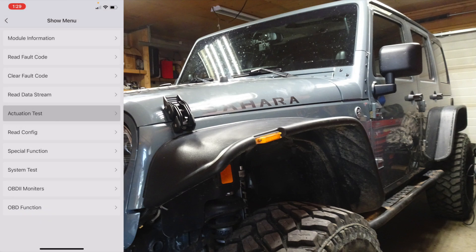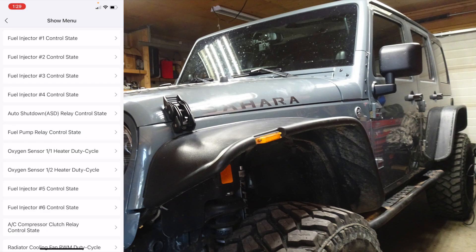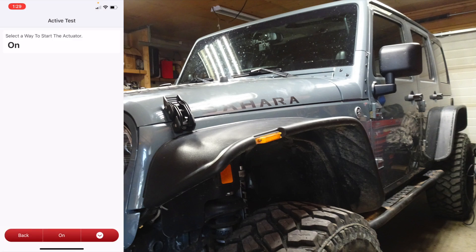Now the actuation test — this is where the bi-directional controls come in that you can't do with a regular OBD scanner. For example, ASD relay control state — so if you want to test the actuator for the ASD relay to see if it works. I don't know if you'll be able to pick up on the buzzing.